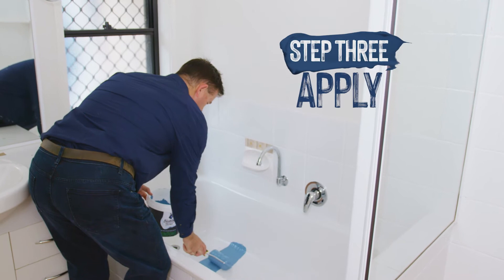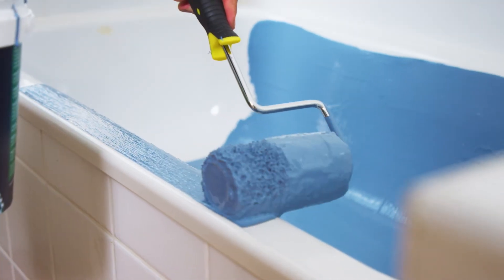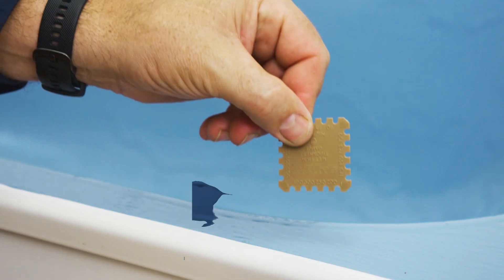Step 3. Roll on the protective coating from corner to corner. Ensure you've applied a thick coating to a minimum of 300 microns.